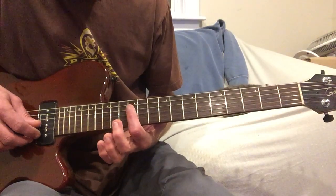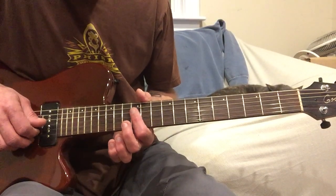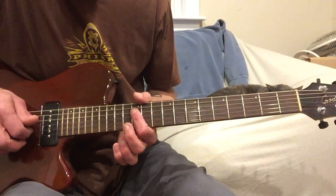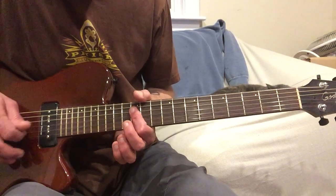I'm going to start up here on the 12th fret with your first finger. It's going to be a G chord, but you're just going to play it like the 2nd, 3rd, and 4th strings. You're not going to play the high E and you're not going to play the A and the low E. Just those three strings.